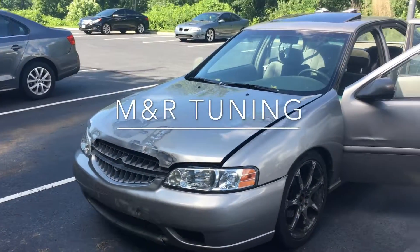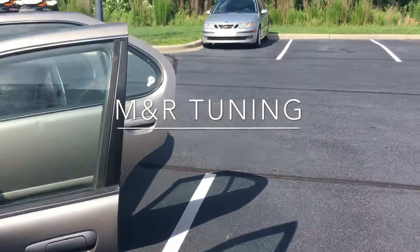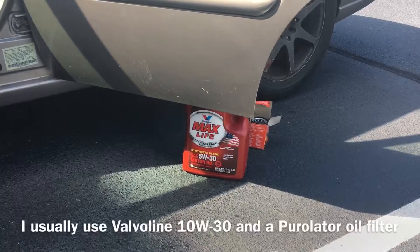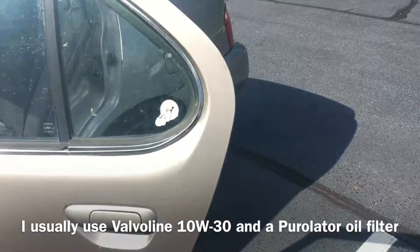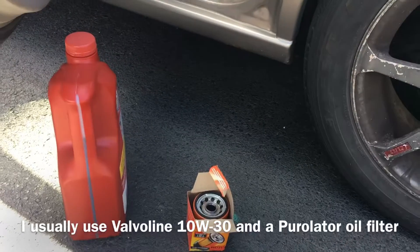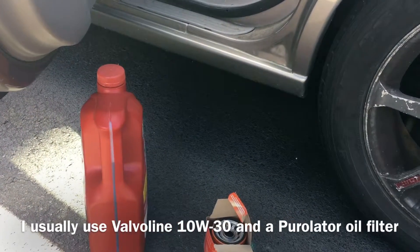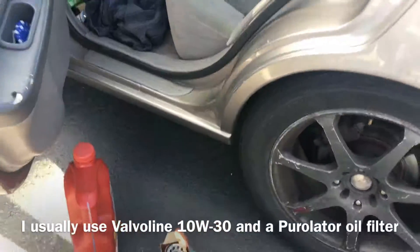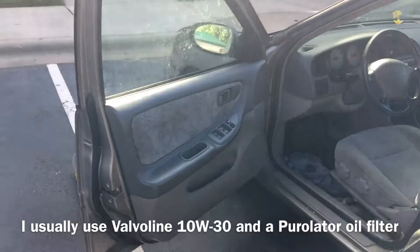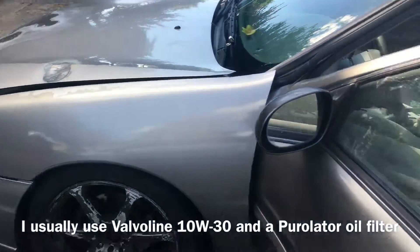Alright, we are doing an oil change on my car. I'm going to do 5W-30 this time, and I just got a Fram oil filter because I'm cheap — they don't sell Purolator at Walmart anymore, and I'm not spending $10 on a Purolator filter. Fram's alright, it's good enough. I'm going to grab my drain pan and my jacks.